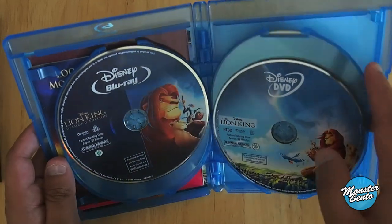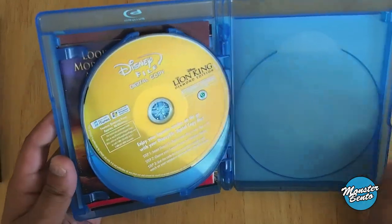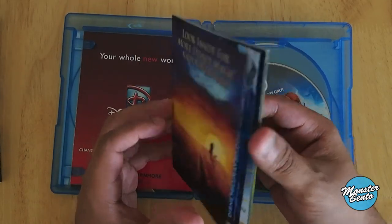And here's the DVD. And then the digital copy disc in its golden color. This little booklet just has stuff that's upcoming and everything like that, but everything should be out now.